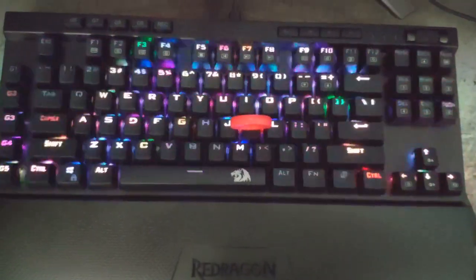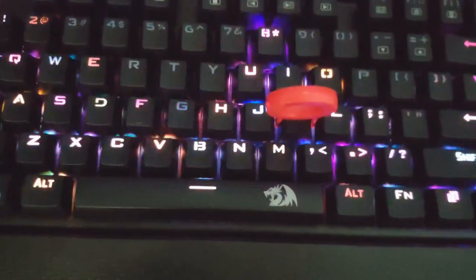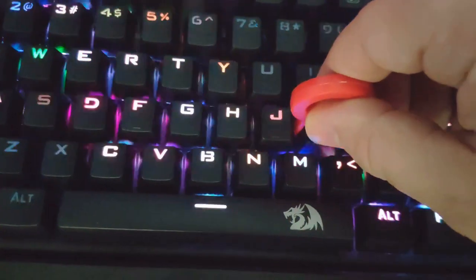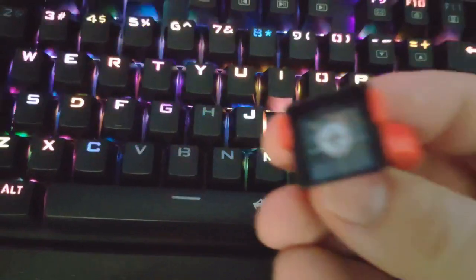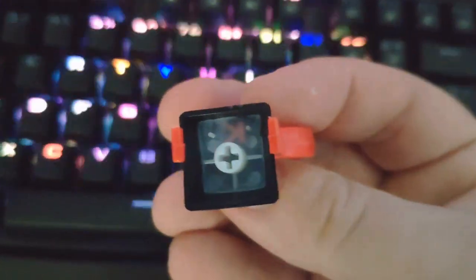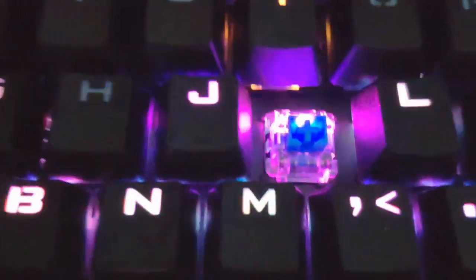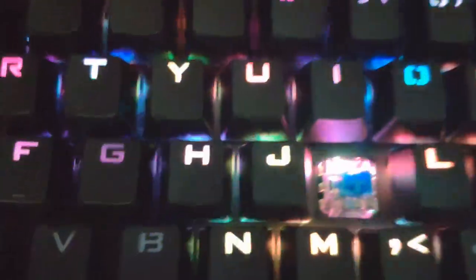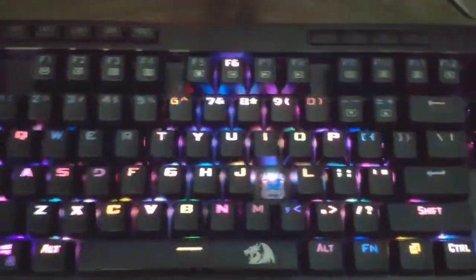If you plan on removing the keycaps and putting on white ones or any different type, all you do is put this little tool in here, push down, and pull up — the cap is easily removed. There's a cross-type keycap stem on the bottom, and there's the blue switch inside — really nice, really quick responsiveness on the keys.